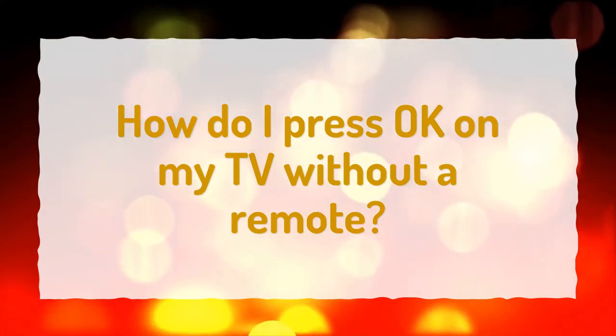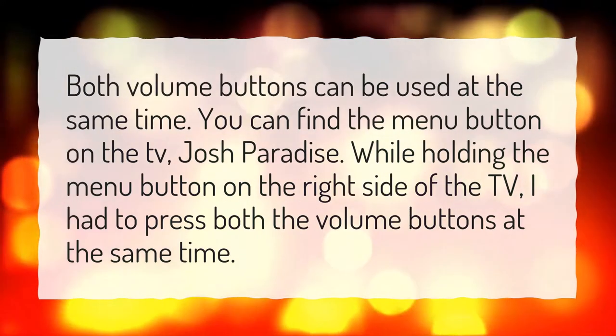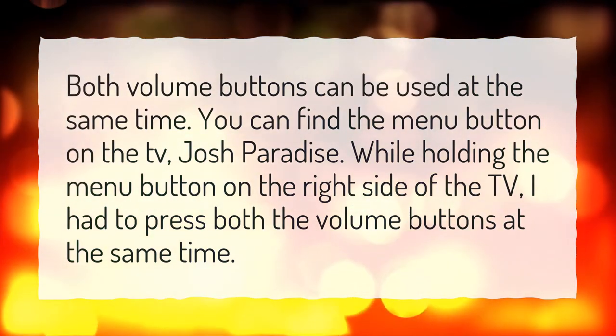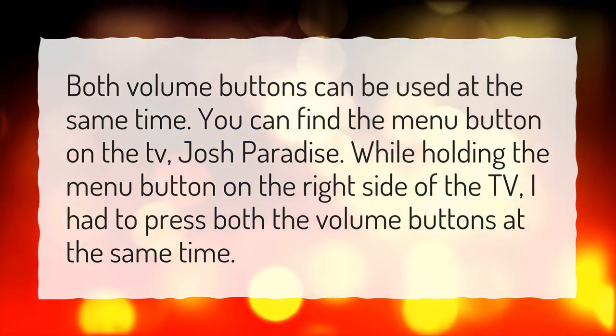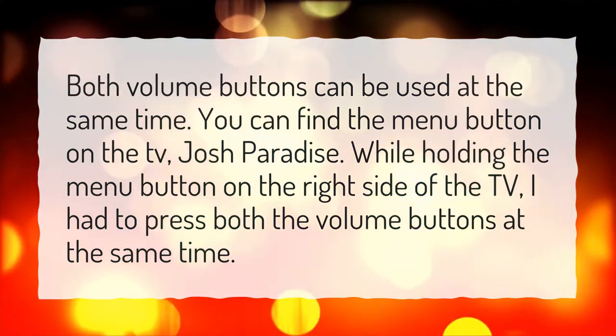How do I press OK on my TV without a remote? Both volume buttons can be used at the same time. You can find the menu button on the TV. While holding the menu button on the right side of the TV, press both the volume buttons at the same time.